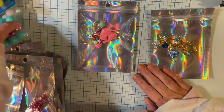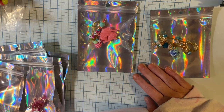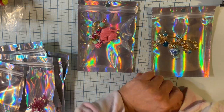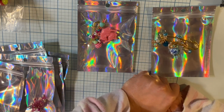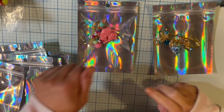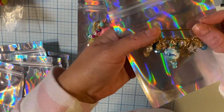Hey guys, I just wanted to show you some things I've been making for friends and putting on Etsy. My Valentine swap is almost done — Rose is gonna die — and I cannot wait to show you guys. Let me show you some of this stuff.